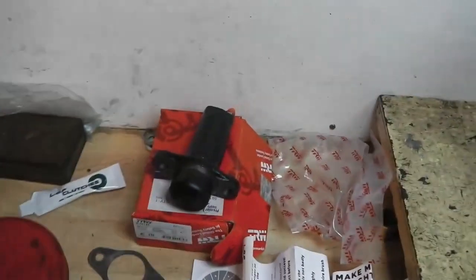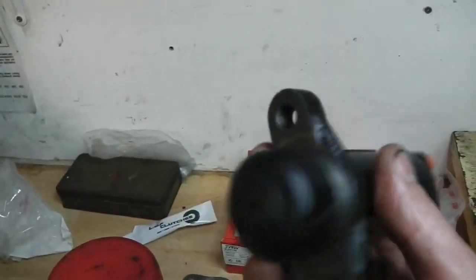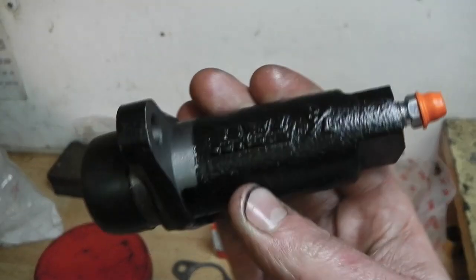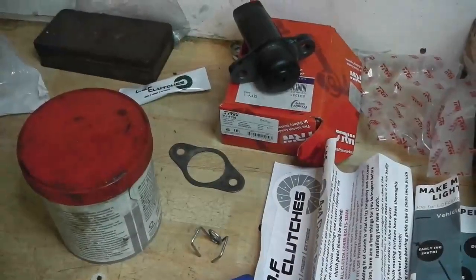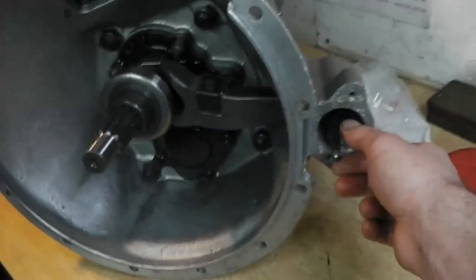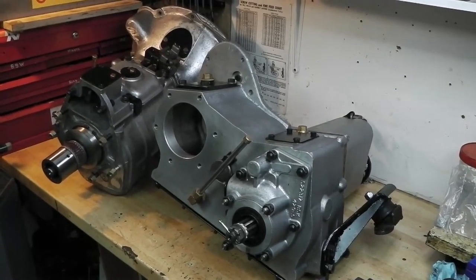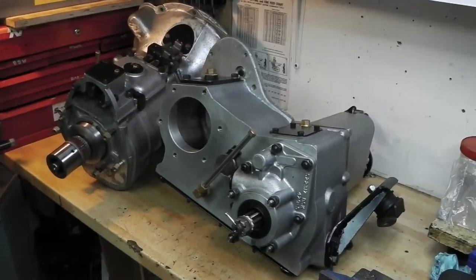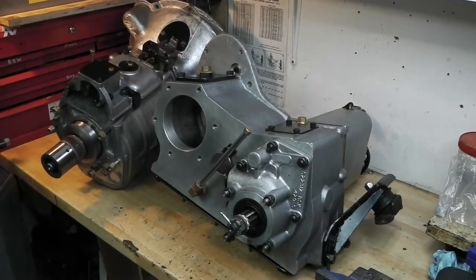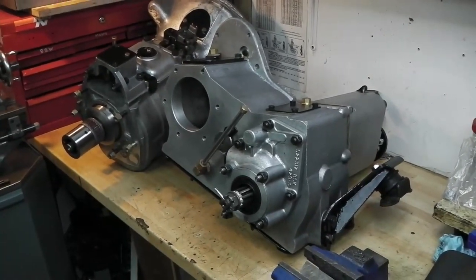Now we need to fit the slave cylinder - I fit one of these really as a matter of course, they're so cheap. I've had the cover off, put some red rubber grease in there, checked it's clean, and made sure I can undo the bleed nipple. We bolt that on with the little spacer between it and the hosing, with a bit of red rubber grease on the push rod. I think that's as near a new transmission as I'm ever going to get - pretty much everything inside these two is brand new. A lot of effort went into building those, though even more effort went into cleaning them up as they were in a disgusting state. Nice to think that the original gearbox and transfer box pair are going back in.